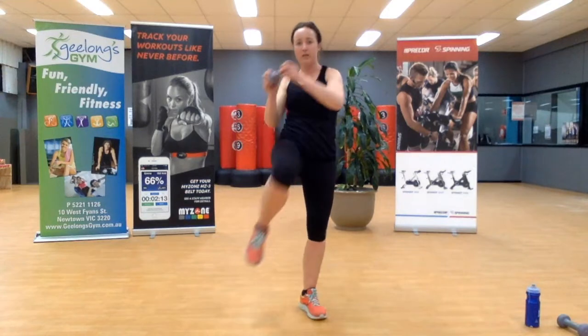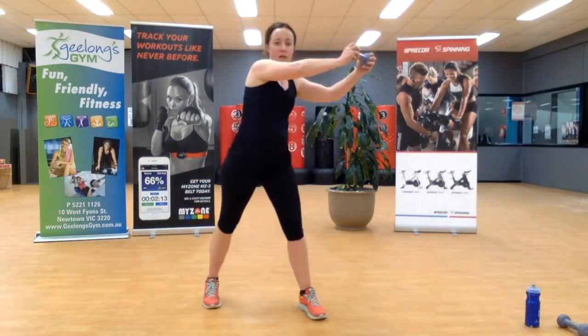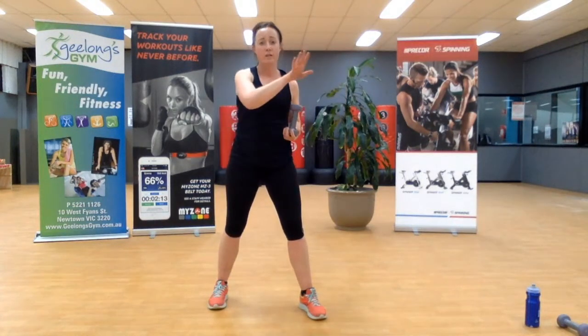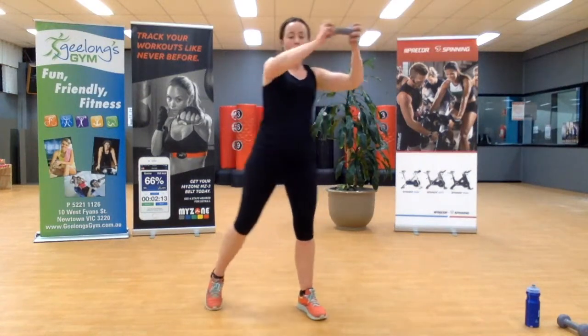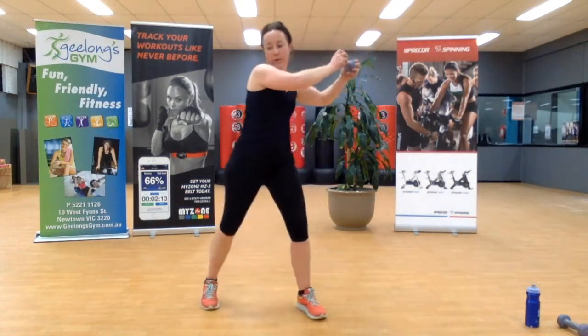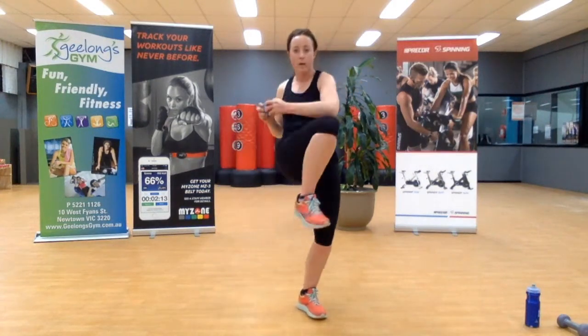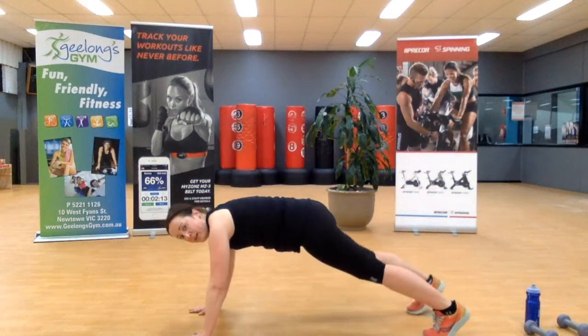Bring the knee up and across. If the weights really hurt, ditch the weight but keep the exercise. Good work — you've got this. Two more, team, one and two. Coming down — we're going to go into that high plank with essentially a slow mountain climb.